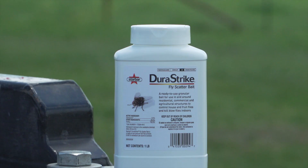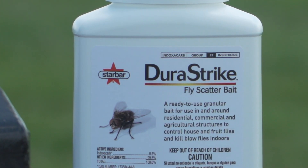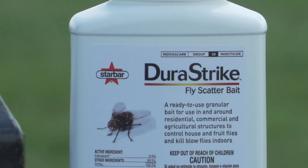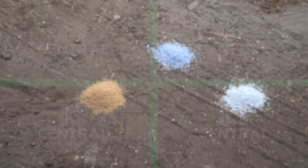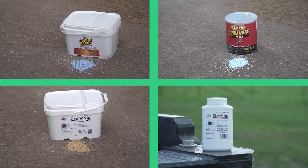DuraStrike is a fly bait and it's the newest one in our lineup at Starbar. It's actually a Class 22A insecticide, which is nice because it's a completely different class of chemistry than our other three baits, with a different active ingredient and different mode of action. In our lineup of fly baits we have Golden Malrin, QuickStrike, Cyanarox, and now DuraStrike — all four with four different active ingredients, four different classes of chemistry, and four different modes of action.